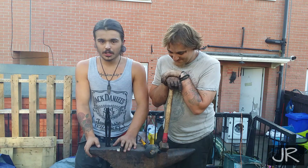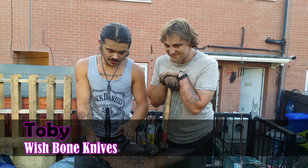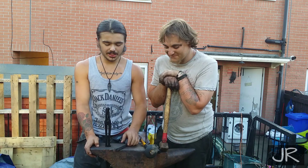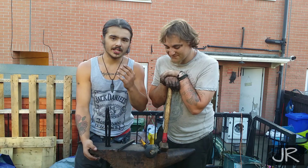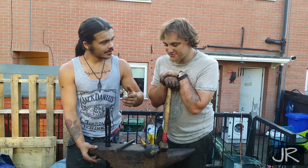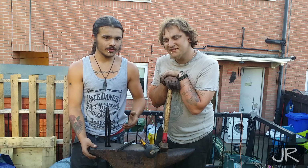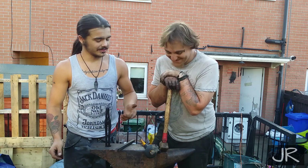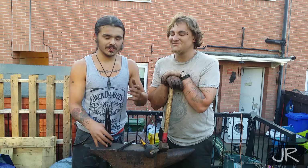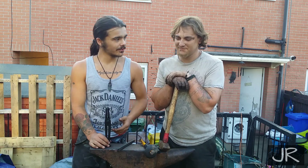Hey guys, Josh back here with Toby and today we're going to be doing a blacksmithing video on a Rubik's twist. You may have seen these before on decorative door handles, knife handles, sword handles and stuff like that — pieces that have been properly forged.